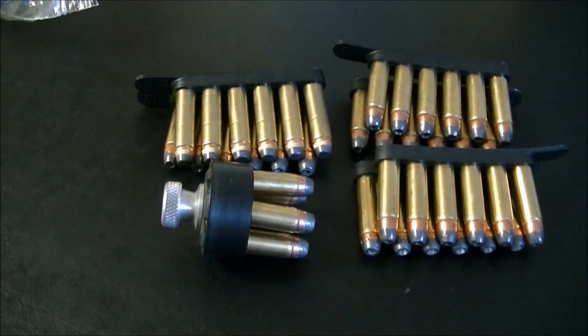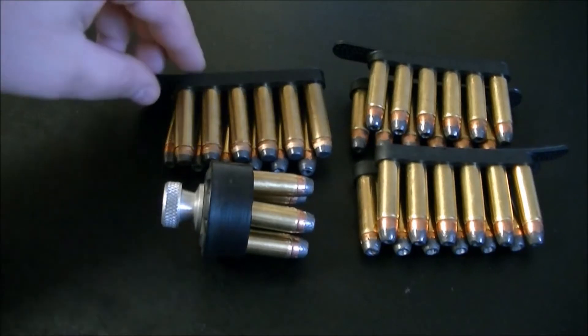I mainly want to make this because I recently made the 'Is Five Rounds Enough?' video, and someone mentioned I should carry one of these. I did mention I don't carry a speed strip because I wasn't proficient enough, and of course I will be practicing more and more.